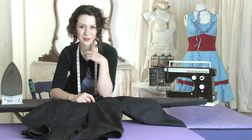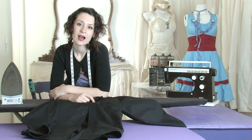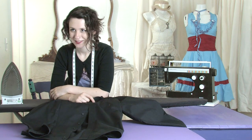This has been Moe of Moe West Creations, showing you how to press a button-up shirt. Ciao!